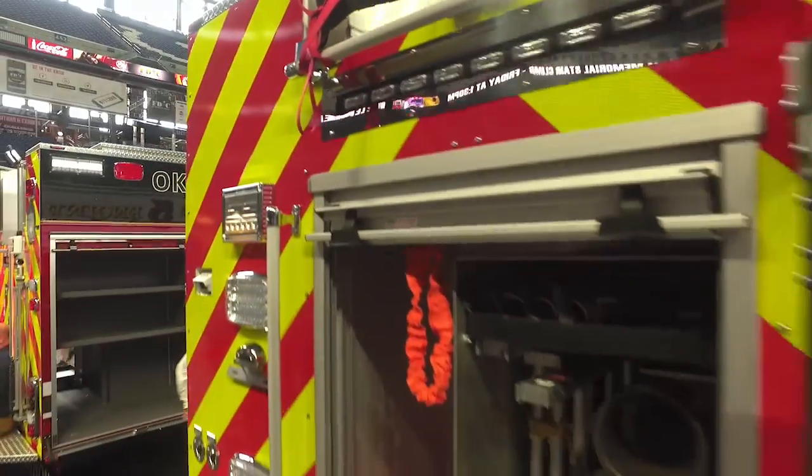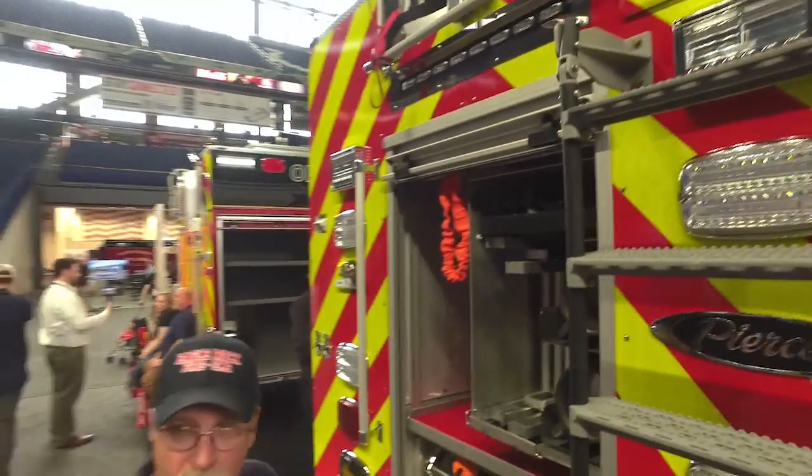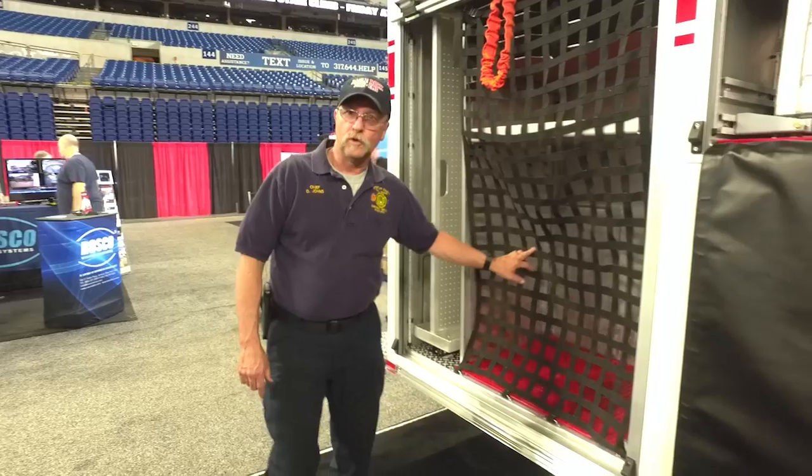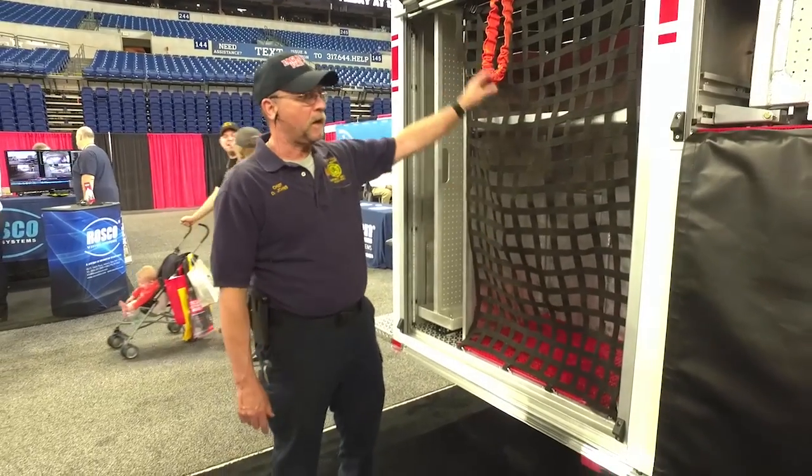Up top we also have coffin compartments, which keep things stay dry. Our hydraulic pump will go up top as well. This compartment here is for our Paratex struts — we've got a strut system, all of our wood cribbing, and airbags.